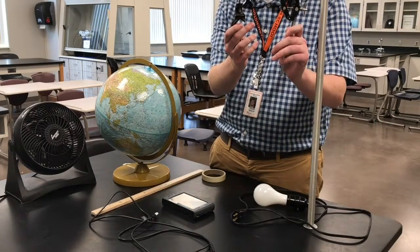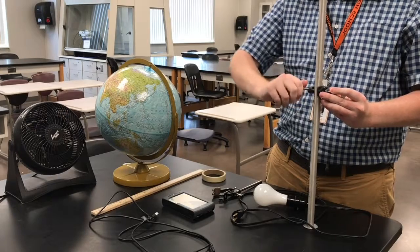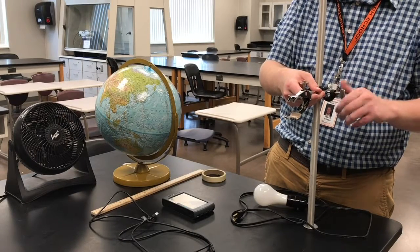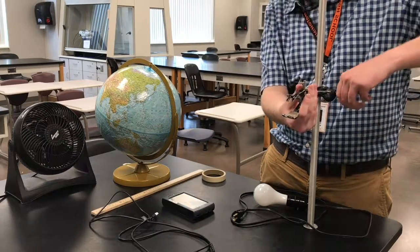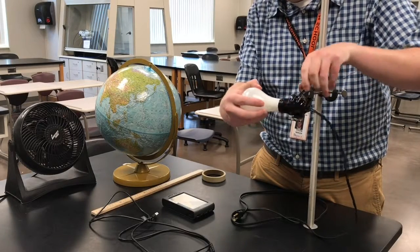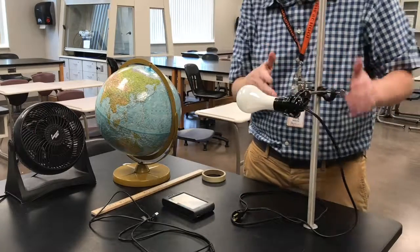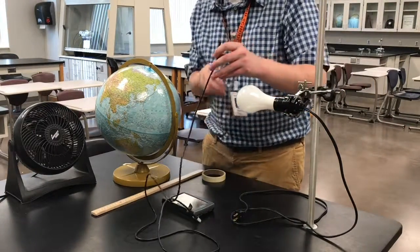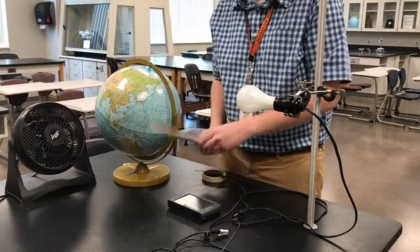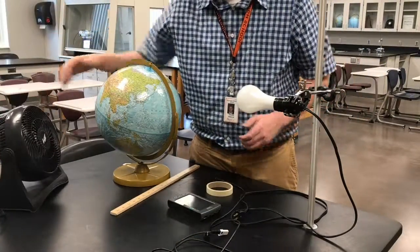We're going to need two different clamps that look like this. We're also going to need a flexible temperature probe, our LabQuest device, a half meter stick, tape, a fan, and our globe.